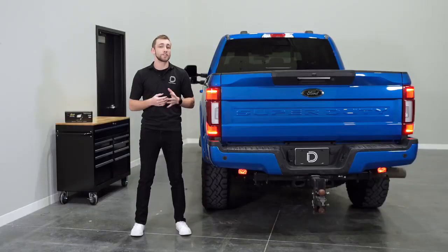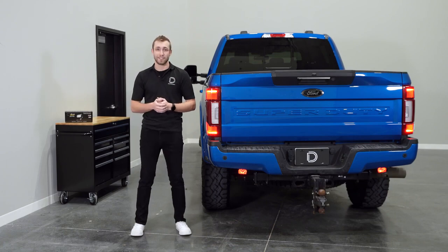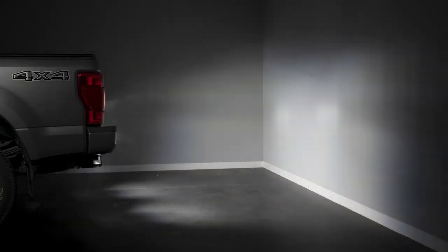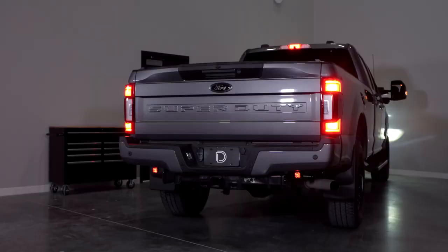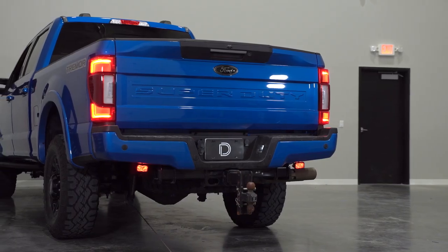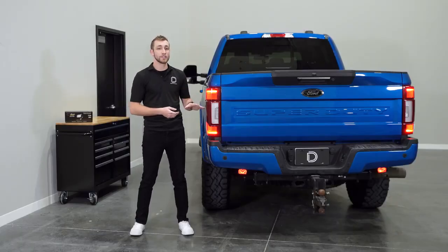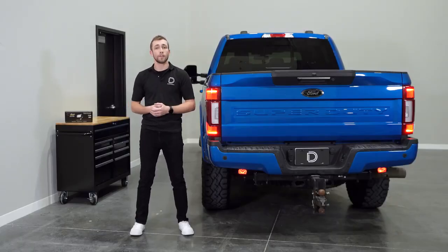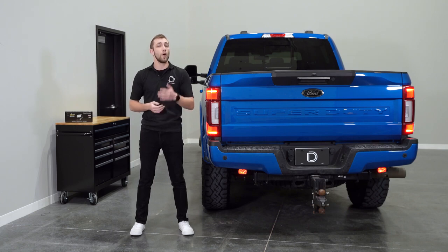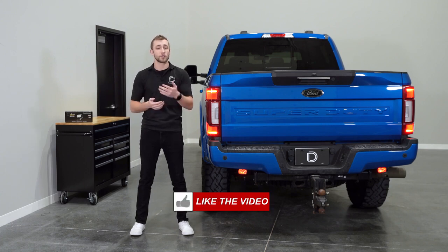As you can see, our Stage Series Reverse Light Kit stands out with its innovations in both function and ease of use. Within minutes, we've added a significant increase in light output behind the vehicle that automatically turns on when put in reverse, and a unique look thanks to the red accent light. If you're looking to pick up a Stage Series Reverse Light Kit for your Super Duty or any of our other products, you can visit our website at DiodeDynamics.com or use our dealer locator tool to find a dealer near you. If you'd like to stay up to date on any new or future products, be sure to like, subscribe, and turn on those notifications.